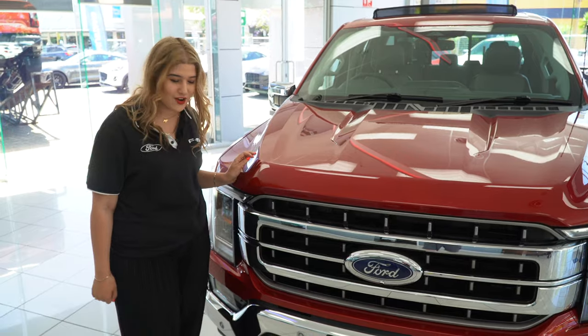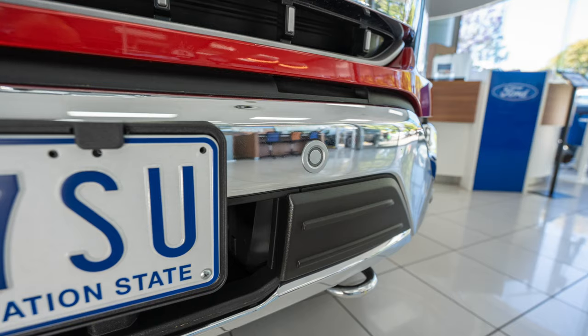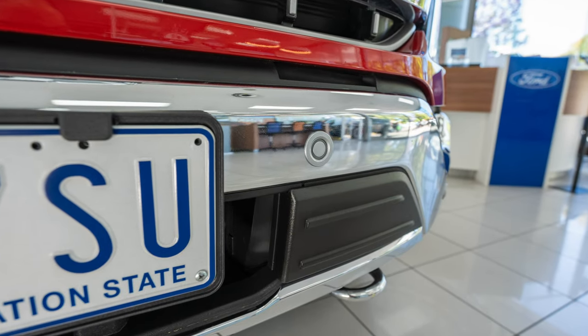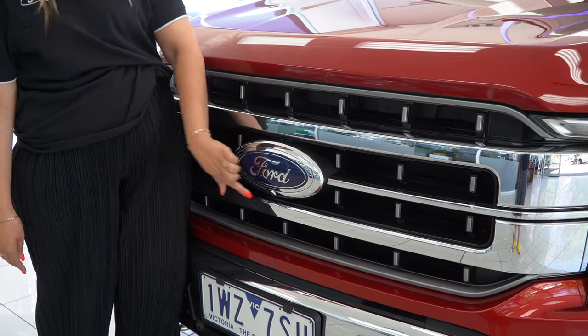Looking at the front in the striking rapid red, we do have polished chrome, LED headlights, a chrome bumper with front parking sensors and chrome recovery points. It also has a large Ford blue logo with a front camera.